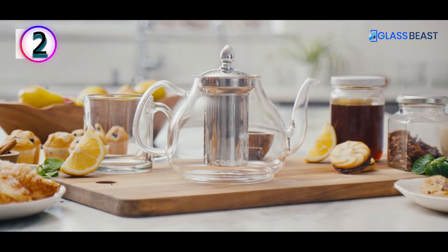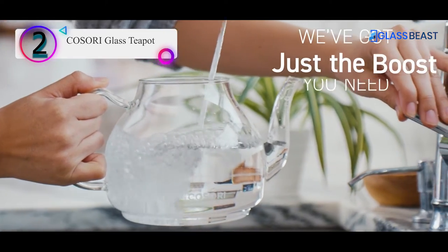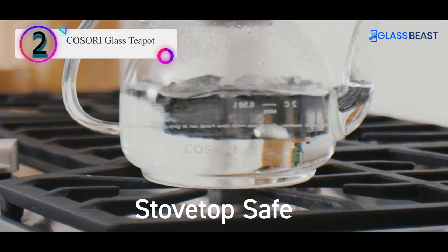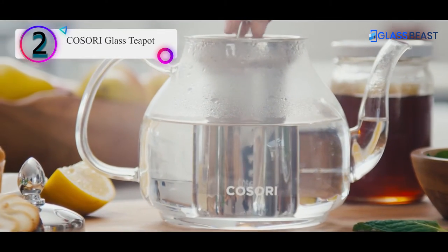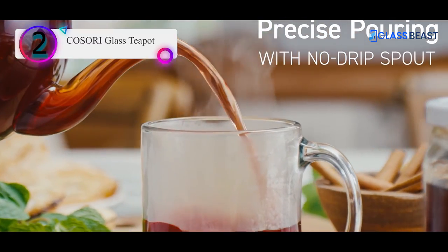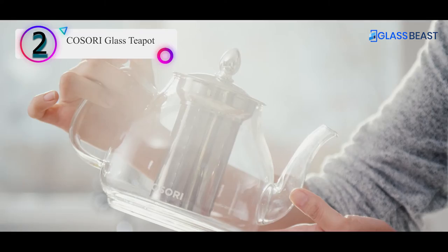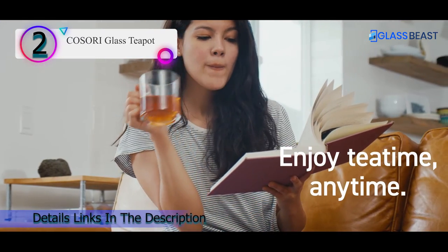Number 2 on our list is the Kosori Glass Teapot. With a capacity of 1,000 ml, this glass teapot is built to last. Made with sturdy borosilicate glass, it has a food-grade stainless steel infuser. Though it's dishwasher-safe except for its lid, it's easy to wash by hand too. Its lid is designed so that it can be used with or without the infuser. This glass teapot comes with an exact scale for measurement, both in cups and liters, so you can prepare your beverage exactly as per your needs. The Kosori Glass Teapot is ideal for both loose tea leaves and flowering teas. The spout is designed to ensure effortless pouring in a steady stream. This product comes with an elegant gift box and makes a perfect gift for tea lovers.